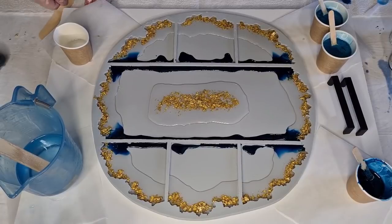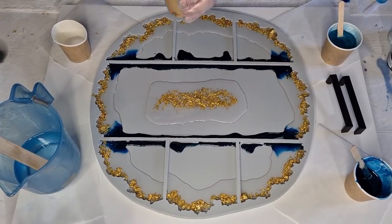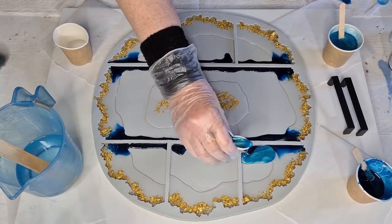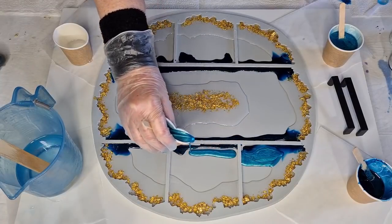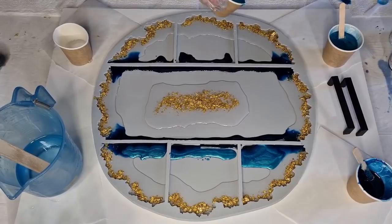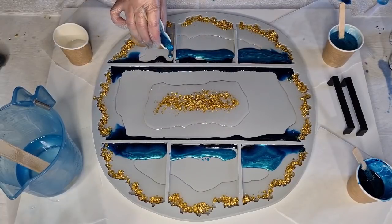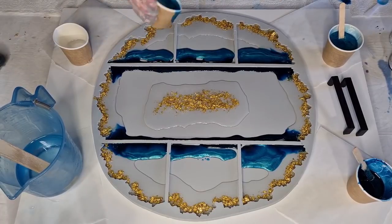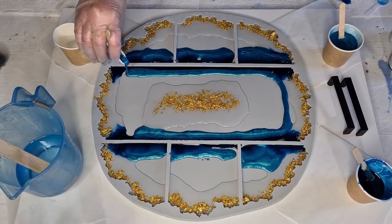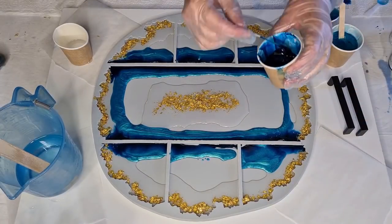I'm going to pop a stick underneath one corner — for some reason that corner is always a little low. Now let's do the turquoise color in the tray next. The straight edges are easy — just pour a line — but the corner ones are a bit more tricky. I guess it'll just do what it wants to do.